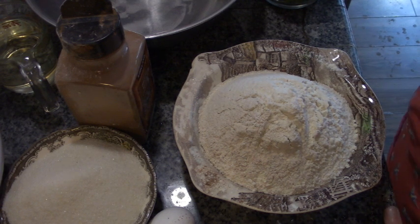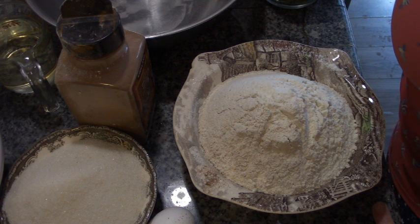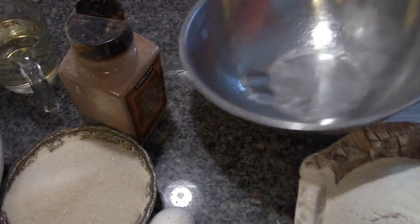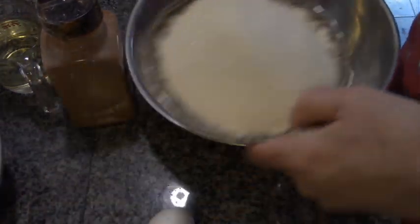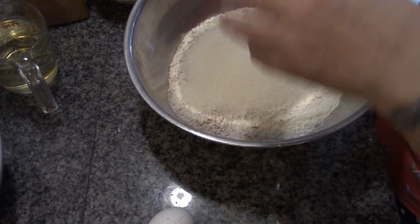It tells us here: in a large bowl, stir together flour, sugar, cinnamon, salt, baking powder, soda, zucchini, nuts, and raisins. That's everything but the eggs and oil. So — flour and seasonings, sugar, and zucchini.